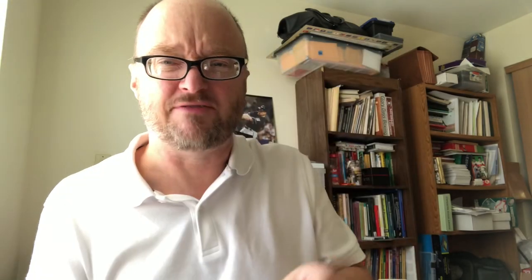We have a plastic folder and we have the instructions. We have joker cards — or as I like to call them, Heath Ledger cards — and we have gamble cards, or as I like to call them, Oscar cards.